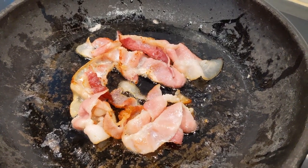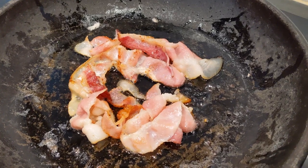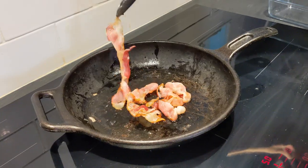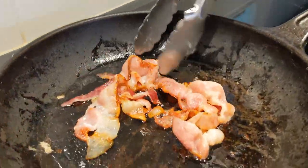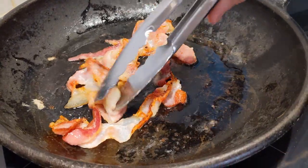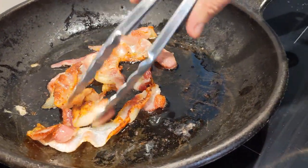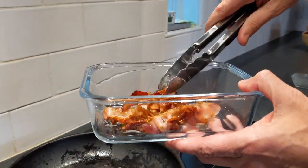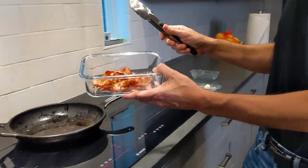Our bacon has been frying for about four or five minutes on medium-low heat. We're going to make sure we brown this evenly on both sides. I'm going to take our bacon out and put it in a 200-degree oven to keep it warm but not over-cook it.